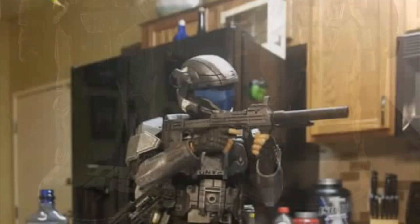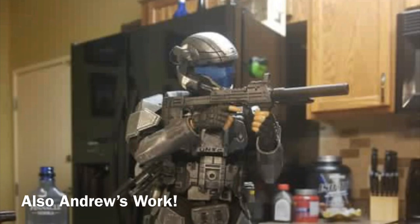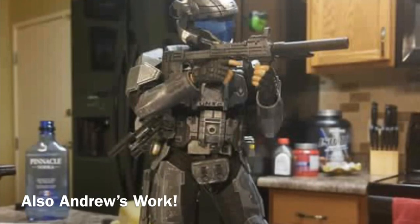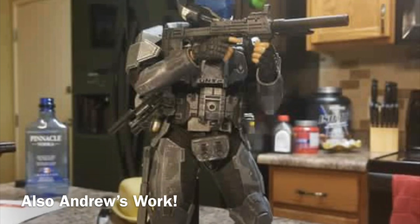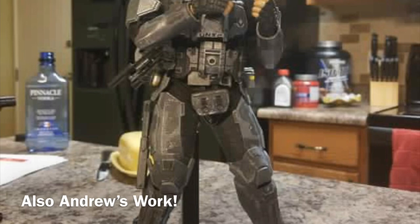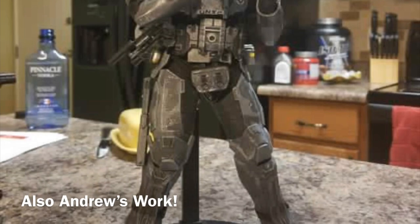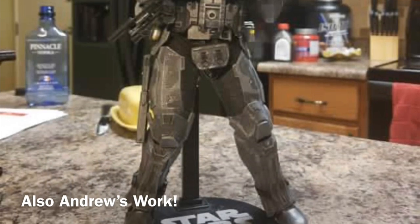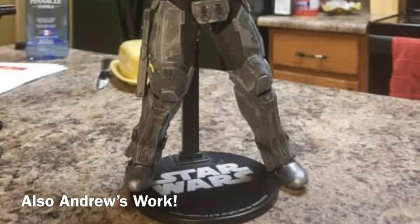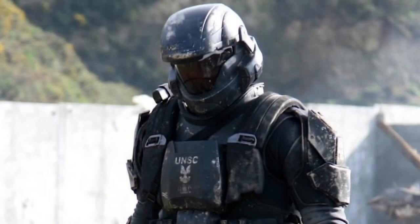The armor by itself is around $220 if I remember correctly, and the guns are another $50, so it's about $270 just in parts. Then of course you need the body and the boots — it's not an inexpensive figure by any means.